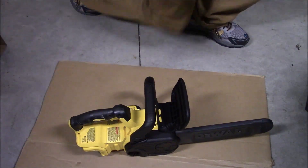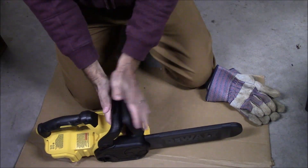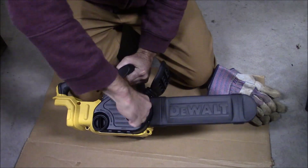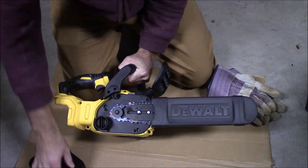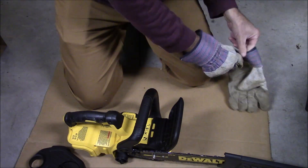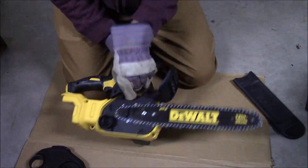I'm a suburban homeowner whose land backs up to a forest, so this may sit on the shelf for some time before I use it. This comes with a chain brake that you see me actuating there. A chain brake is a safety feature where if you get any kickback from cutting with the tip of the chain and it starts coming towards your face, your forearm will push the chain brake forward and stop the blade. I'm all about safety features with dangerous power tools.